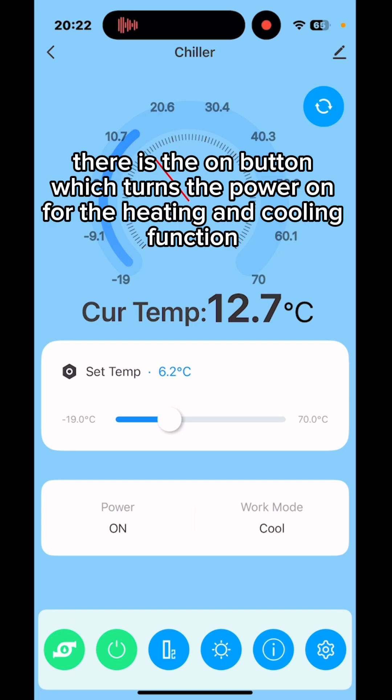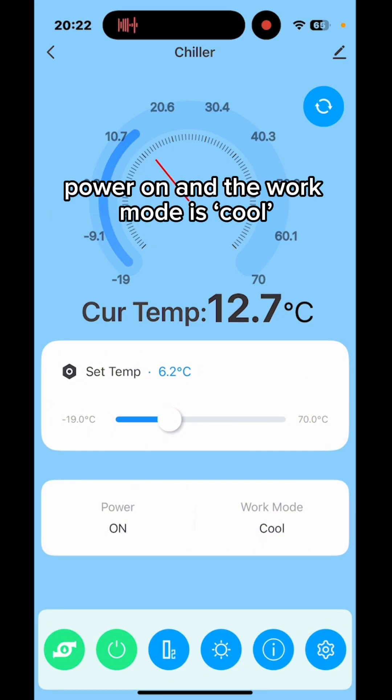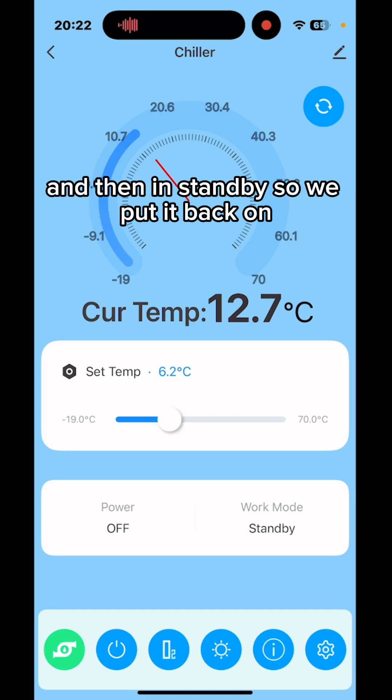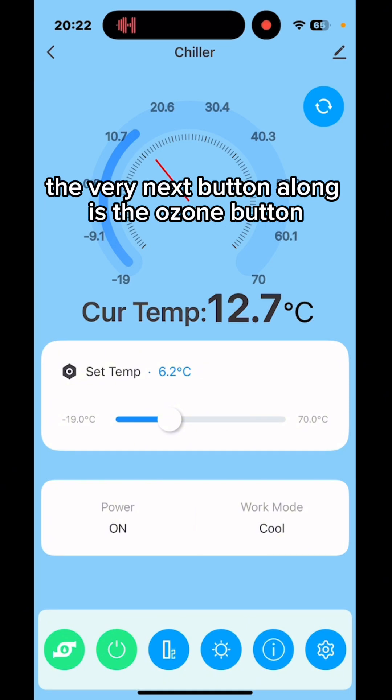The second button, also green, is the on button which turns the power on for the heating and cooling function. You can see it says 'power on' and the work mode is 'cool.' If I cycle that off, you'll see it change and it goes off and into standby. Putting it back on turns the cooling function back on.